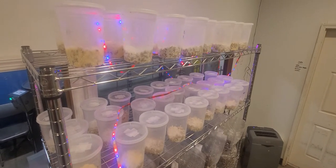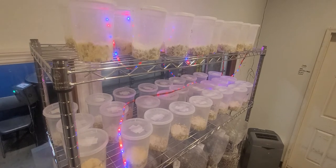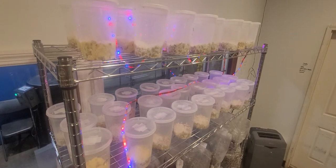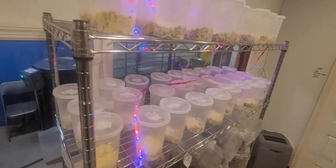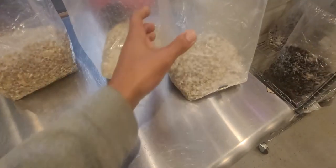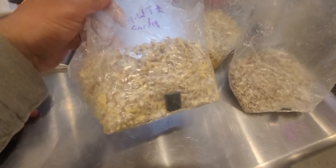Hey guys, Brandon here — I See Fungi. In some of my previous videos you saw me finding and collecting wild cordyceps mushrooms. What I did is I took a tissue sample off that cordyceps, put it on agar, made a liquid culture syringe, and then inoculated some grain bags with the liquid culture just to see how they would do — and they colonized pretty well.